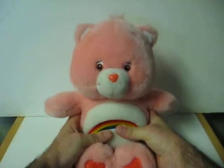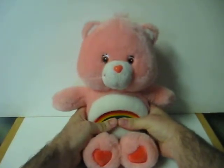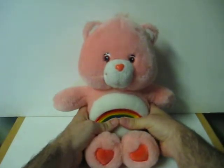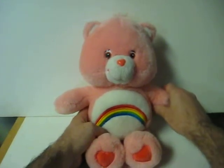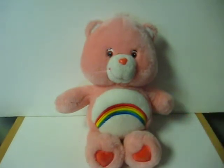You make me so happy. Have a happy day. Hip hip hooray! Hug me if you're my best friend. Being friends with you is the best. Let's play some more. You're fun to be with. Hey, how about a Care Bear hug? And that's pretty much it.